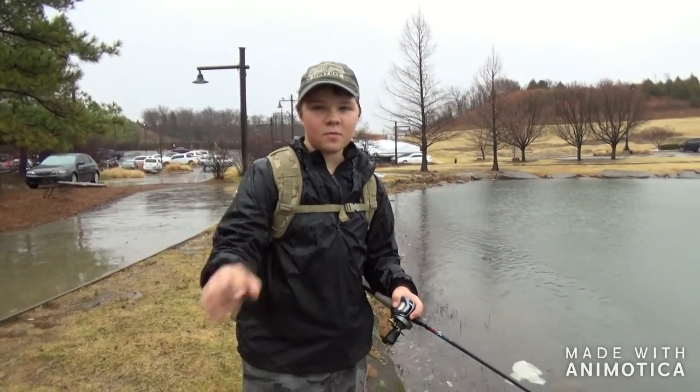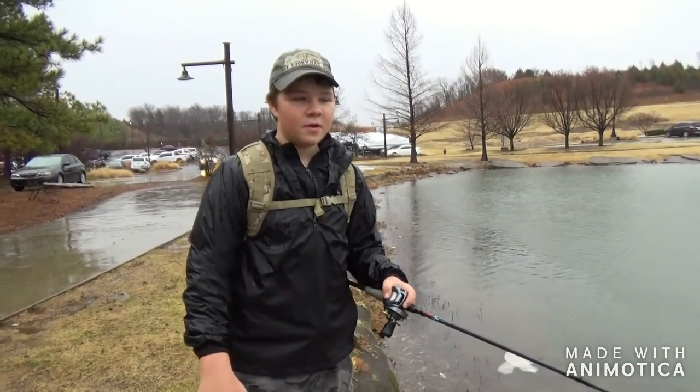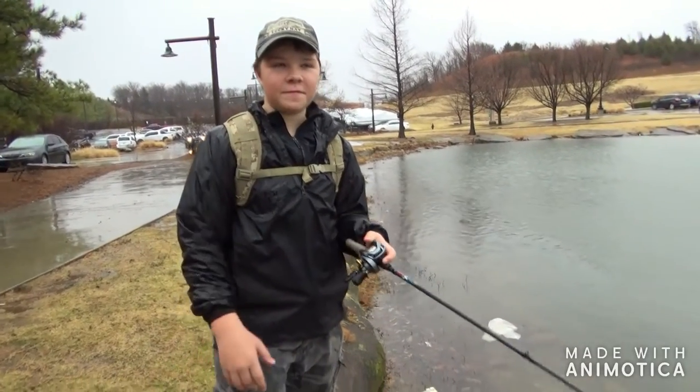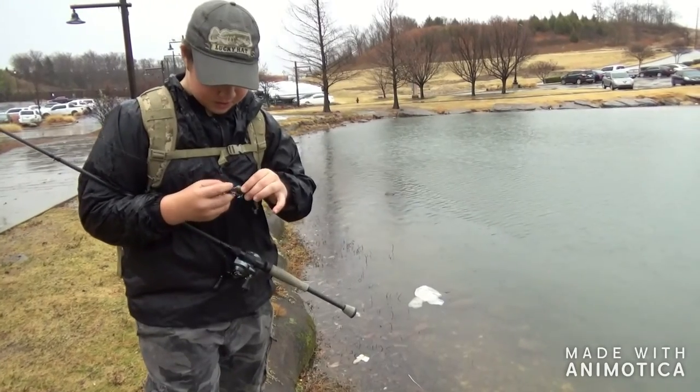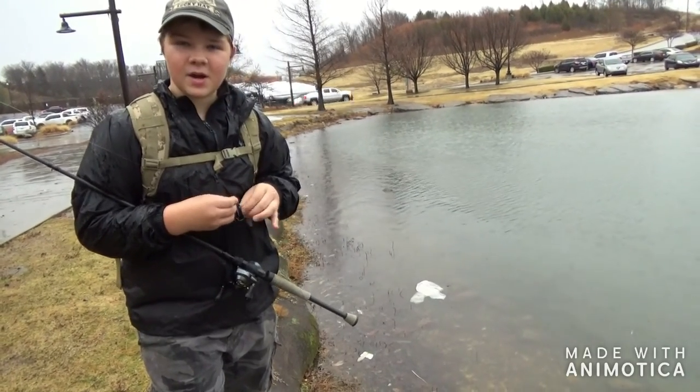Alright guys, we're going to put up a camera later when it's not raining and I'm at my own house. I'll do some fishing with it for y'all, but it's raining and we probably should start to get going eventually. Bye!